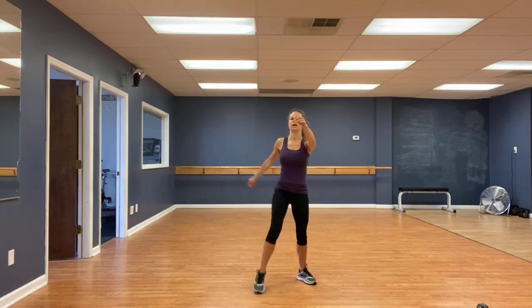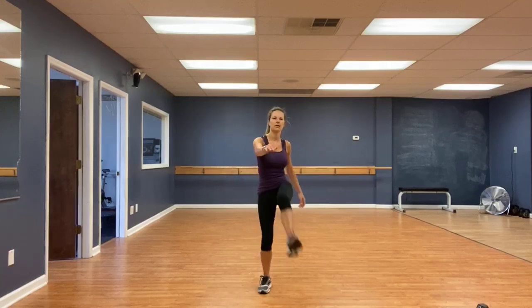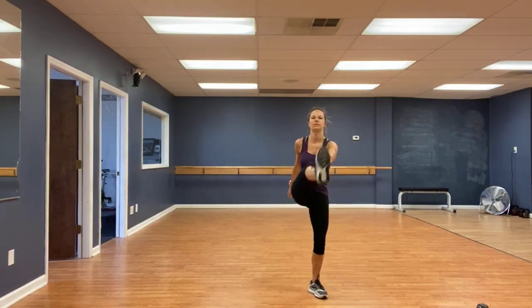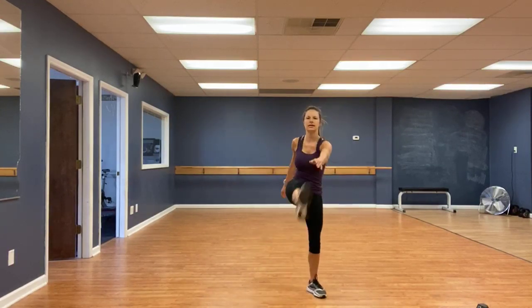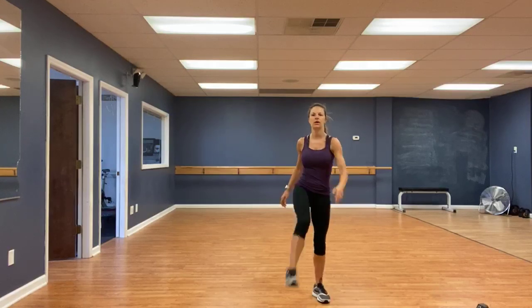Straight leg kicks. One, two, three, four, five, six, seven, eight. Wide walks.